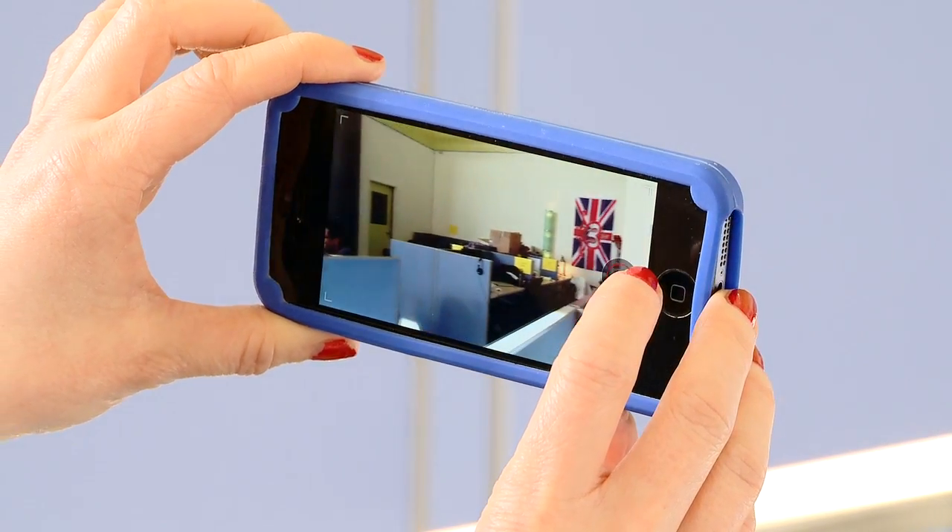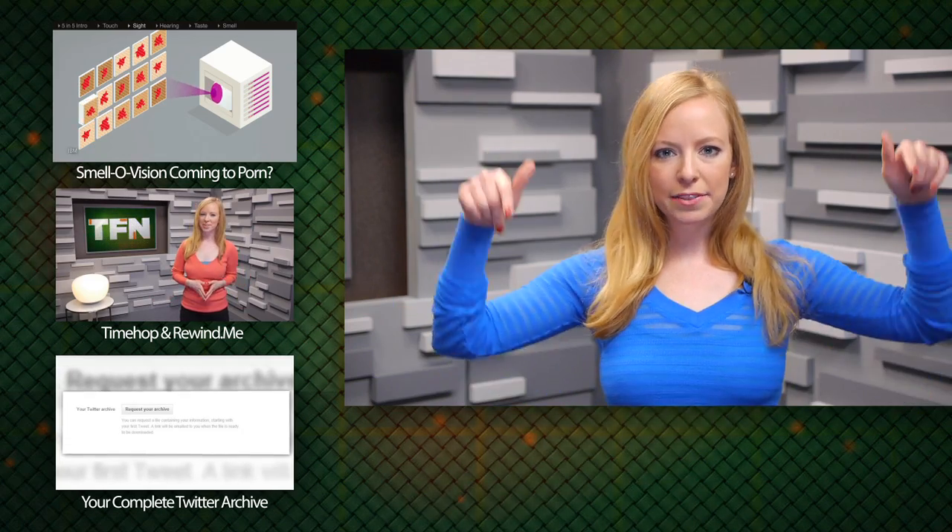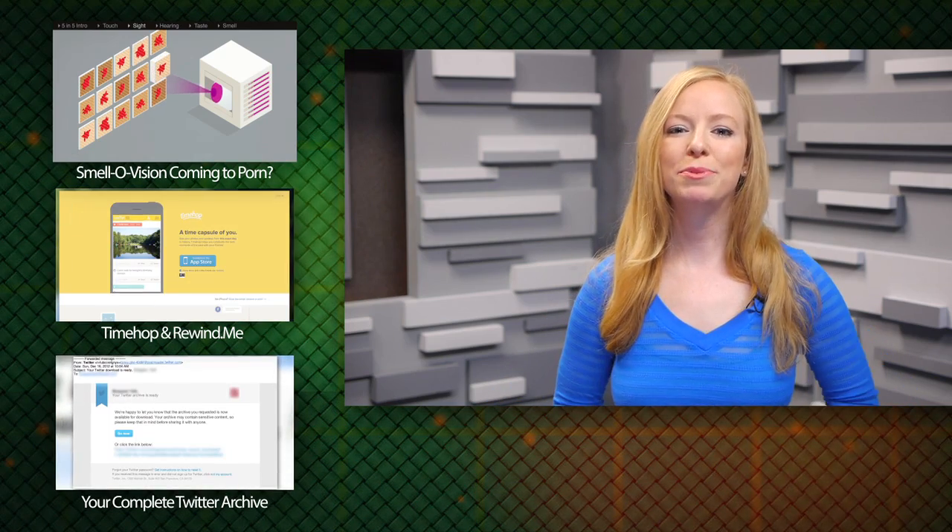YouTube Capture has a built-in antidote to this terrible virus upon society. In your settings, you can enable Landscape Lock, which doesn't let you record until you flip the video horizontally. So thanks YouTube for doing your part. YouTube Capture is available now for iOS, with an Android version coming later. We'll leave the download link in the show notes, and to read more about it, check out YouTube's blog post as well.